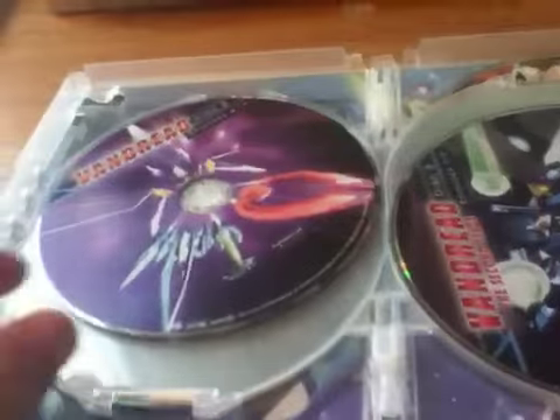There we go. I'll put it out there. Disc one contains episodes 1 through 7, disc two contains episodes 8 through 13, disc three contains episodes 1 through 7, disc four contains episodes 8 through 13, disc five contains Internal Turbulence episodes 1 through 2. Disc one, disc two, disc three, disc four, and disc five.